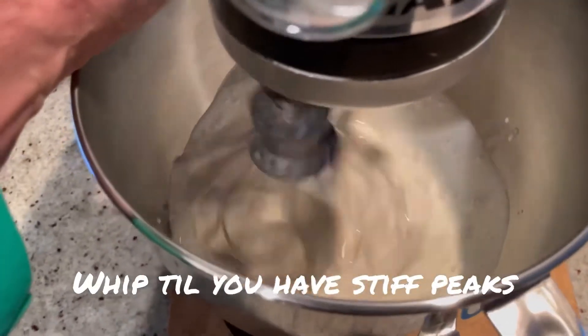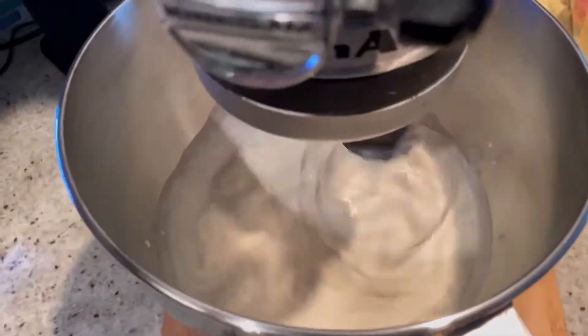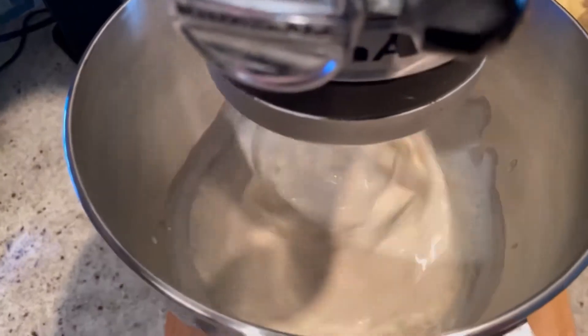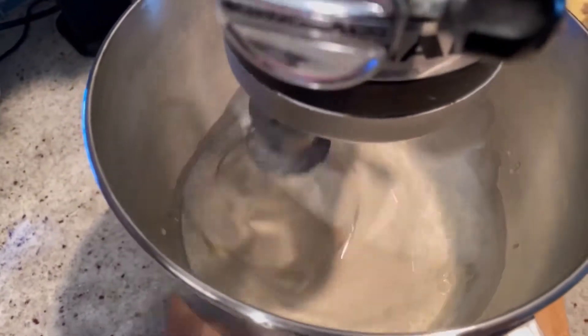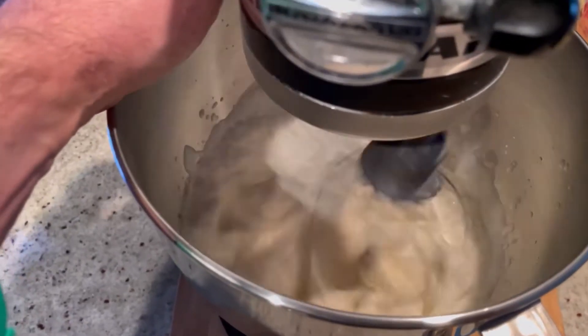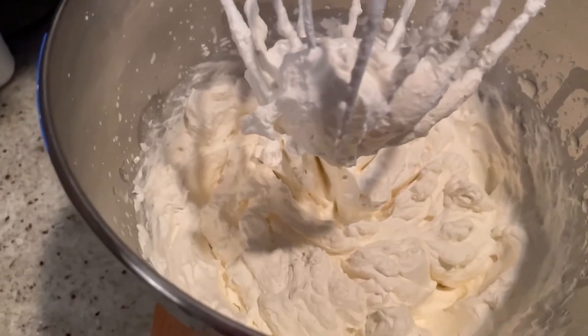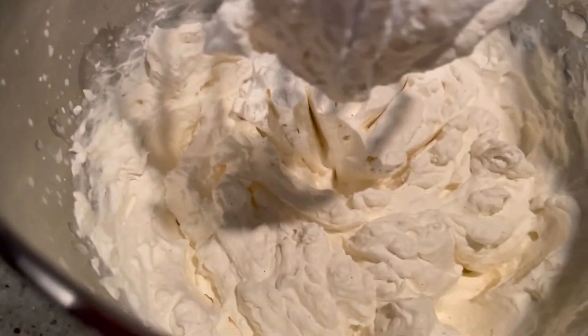Just make sure not to over-whip it unless you want butter, and we want ice cream. We're going to let this whip on high for a couple of minutes, and just like that it's done — it has nice stiff peaks.